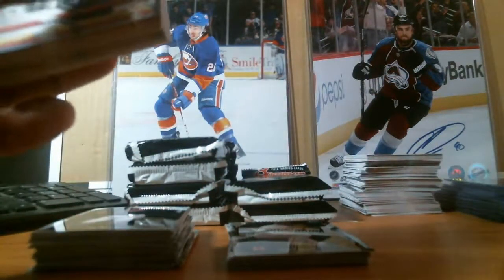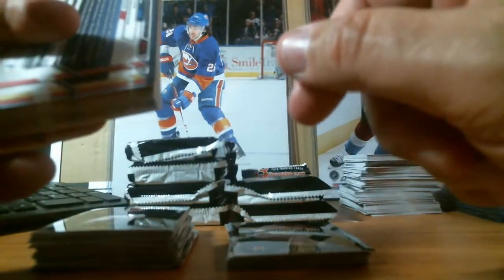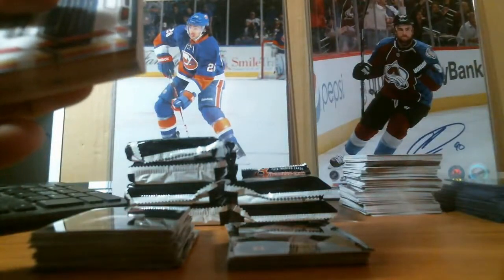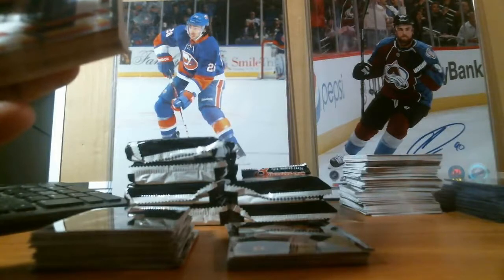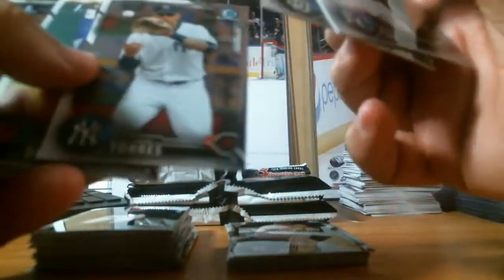I'm going to be listing this on my YouTube and I have a website coming out called nmdboxbreaks.us where I'll list boxes and cases. It's under construction right now — the more product I put in there, the more we can start doing these breaks together. We got a Gleyber Torres Chrome — pretty cool.